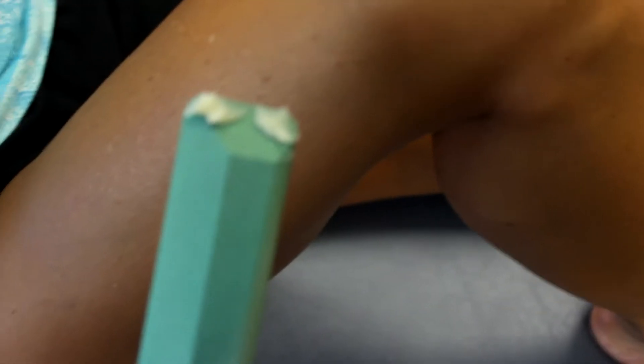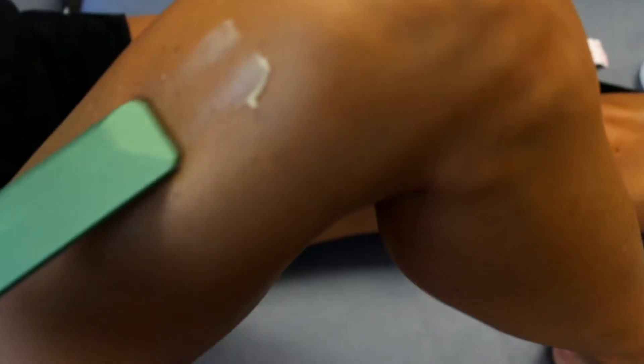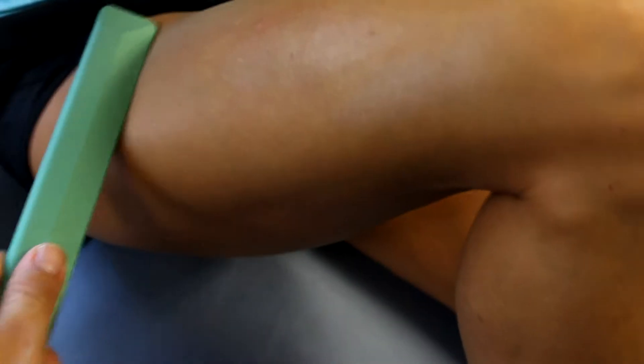You're going to grab a little bit of the cooling balm to start. First time you use a tool, you're going to put it on the area you want to treat — so the IT band or lateral part of the quad — and just spread it over the area that you want to treat.